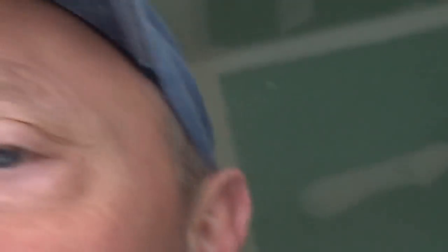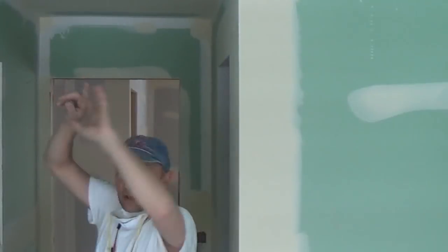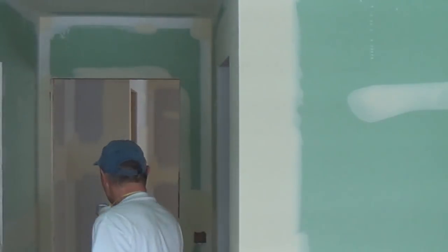Hopefully I can set it up right here — a little bit better of a shot. All right, this looks good and you'll see how I can dust off this little alcove right here. I've got it all taped on top, it's ready to skim, and I'm just gonna dust this real quick to show you how I do it.